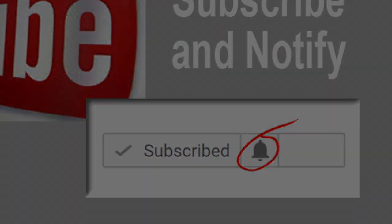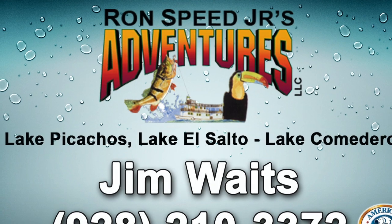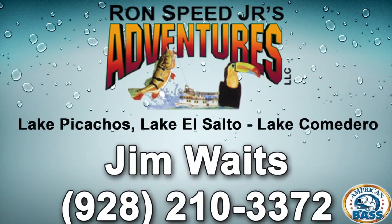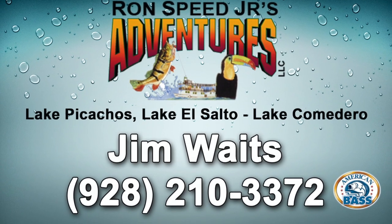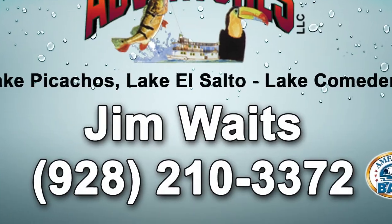Let's jump into this pros pointer. This one is being presented by Jim Waits. Jim is a long-time American Bass Tournament Pro. He has 35 tournament wins on the American Bass Tournament Trail and a record 12 American Bass Angler of the Year titles. Jim is also a top outfitter for Ron Speed Jr.'s Adventures — trips to Mexican lakes for the best bass fishing in the world. So if you're considering a Mexican bass fishing trip, Jim's the guy to talk to. Jim's going to share a tip that helps him with his tournament success.